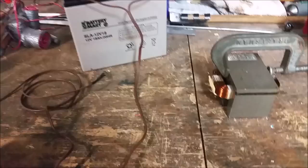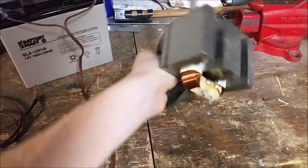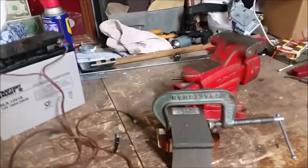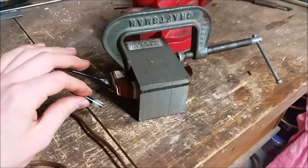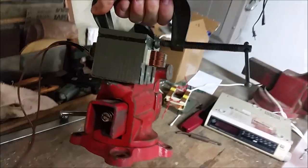Once you've taken apart your transformer, to make a very powerful electromagnet you'll want to put the primary coil back in. I used a clamp to hold the electromagnet, which also serves as a good handle. When hooking it up, it doesn't really matter which way the wires go — but be warned, there's going to be a big spark when you connect the second wire. And now we're going to try to lift this vice — there you go!